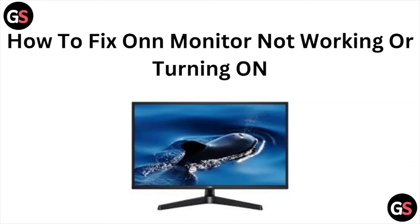So this is how you can fix the ONN monitor not working or turning on. I hope you liked this particular video. Please do subscribe to the YouTube channel. See you in the next one. Thank you, bye!